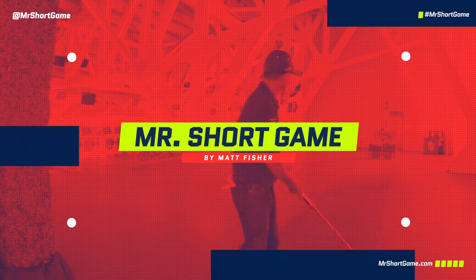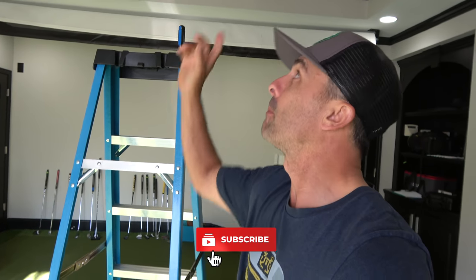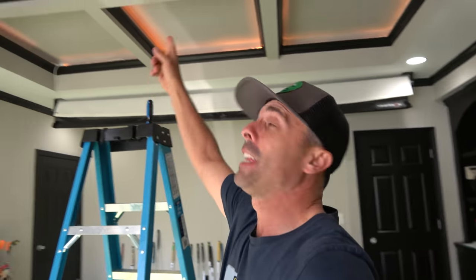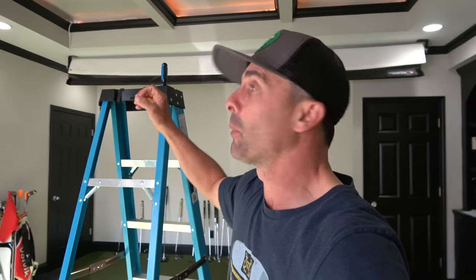Something special. Okay, so after much searching, deliberation, debate, angst, struggle — the whole deal — we finally got a projector to mount up there. So what I have done is I have removed that ceiling fan. Never liked that thing anyway. And I'm going to put the projector in its place.